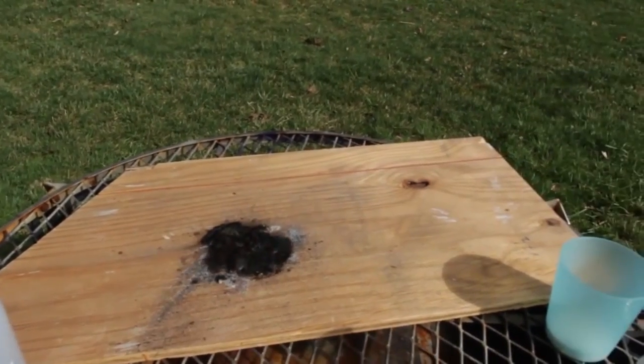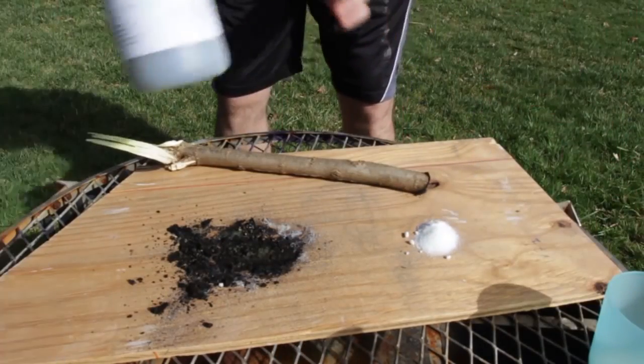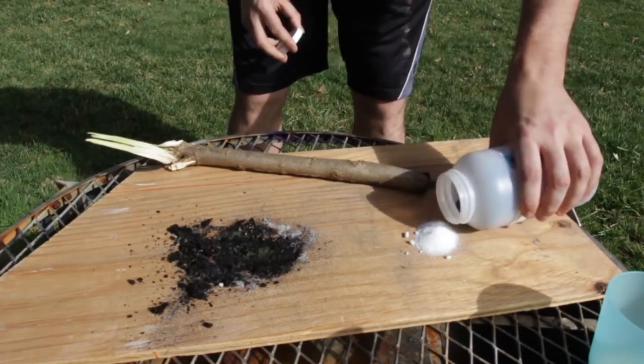That was so easy, I'm going to try this again. So I'm going to put sugar again — boom, just like that. Potassium permanganate.